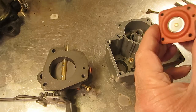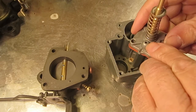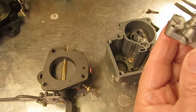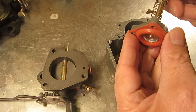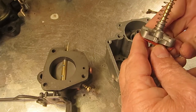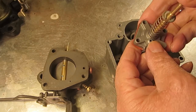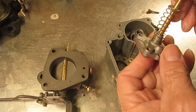This is the accelerator pump diaphragm, and right here is the inlet check ball — that's how the fuel gets into the diaphragm. When the stem is pushed down or the diaphragm is pushed down, the suction of the diaphragm going down and the weight of the fuel pushes the check ball down and allows the fuel in. Simple as that.